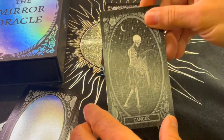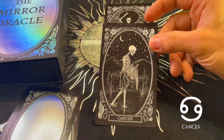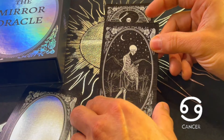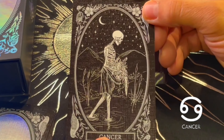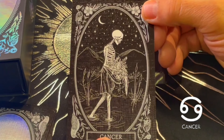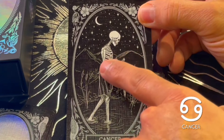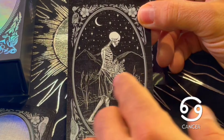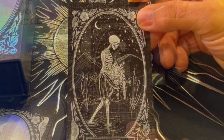Cancer — this is one of the most loving signs. It's a water sign too, so it makes sense that the skeleton is walking over water. Cancer is very caring and nurturing, and it rules over the breast, chest, and stomach of the human body. You can see it's carrying like a wreath of flowers, some vegetation over the abdomen area, walking over water.